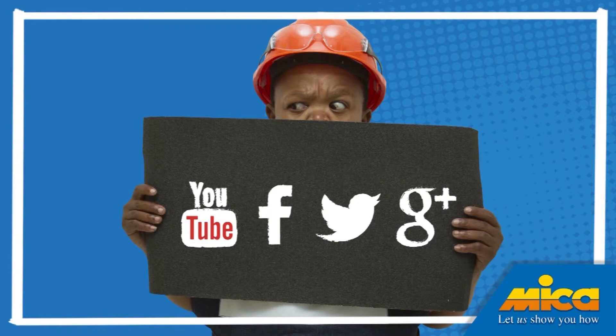Keep an eye on the Micah Facebook page and YouTube channel for more of my DIY tips. Come to Micah — let us show you how.